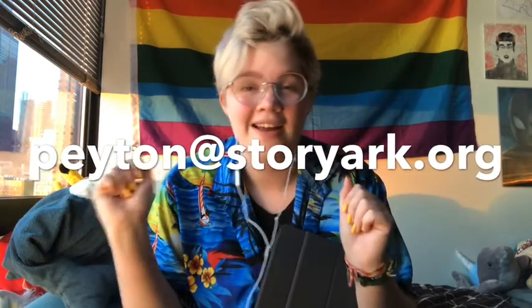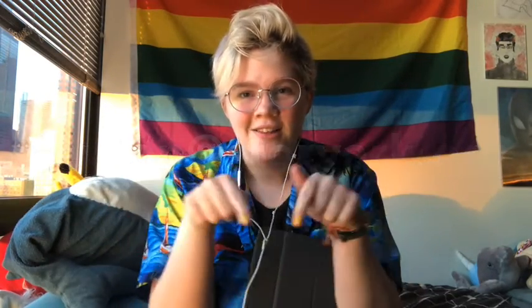If you have any questions or comments or concerns about your iPad, maybe apps you want to use or you don't know how to use something, or if you're interested in getting started in digital art, which I do often, so I can give you a lot of tips on that — you can email me. My email is Peyton, P-E-Y-T-O-N, at storyarkark.org, which you can see on the screen. I am your iPad expert, so I will be here to give you some fun little things you can do with it.